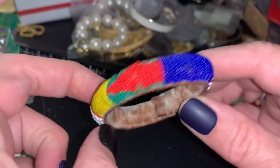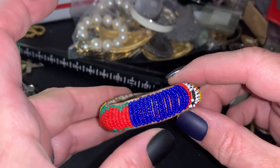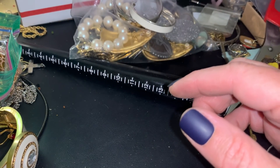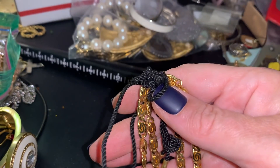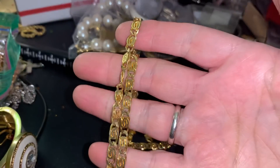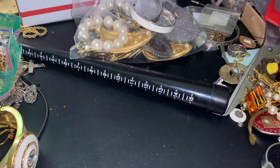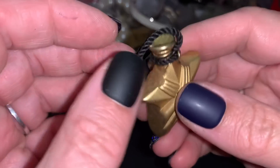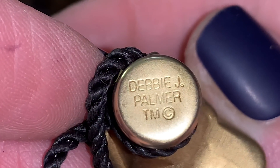This looks very old and worn - I don't know where to put it, it's coming apart. Oh, one of these again - just plain old chain. Wearable. Do you think the chicken's going down? Yes. Debbie J. Palmer Trader Mark.